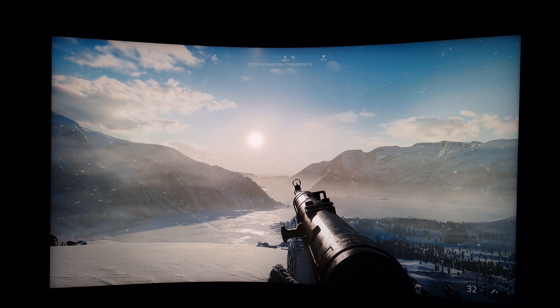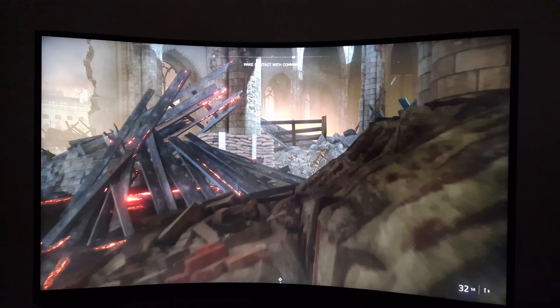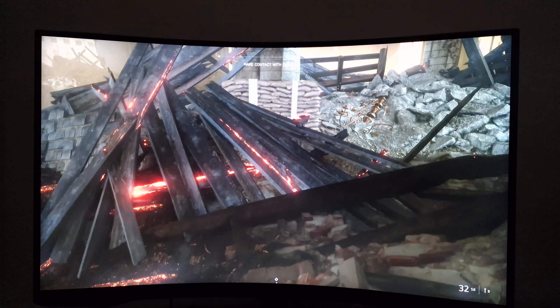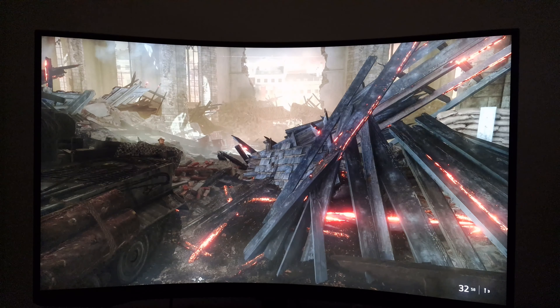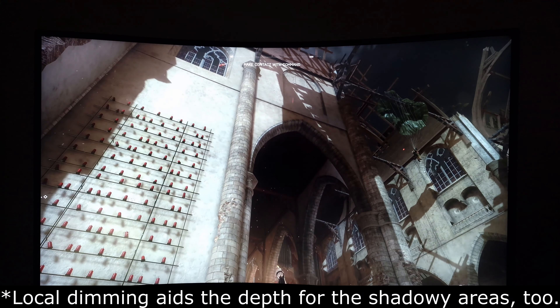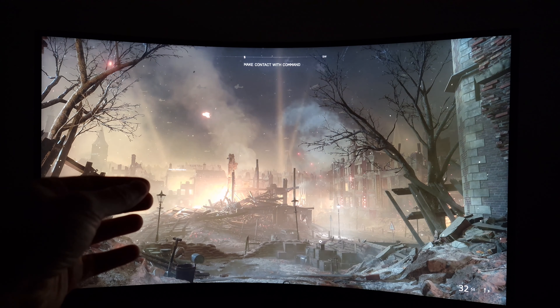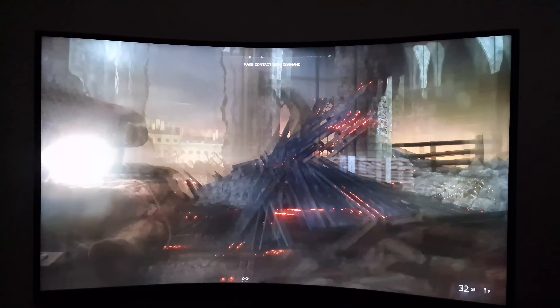I'm now on a different Battlefield V scene, one I recently used when reviewing the BenQ EX3210U. It's quite varied and highlights various strengths and weaknesses. The BenQ doesn't offer the peak luminance this one does and has nowhere near the same local dimming capability, so that scene looked quite washed out on it. Whereas on the Samsung it's more impressive, although not up to OLED levels. The light is very bright indeed, and the 10-bit colour reproduction helps with the nuanced shade variety.